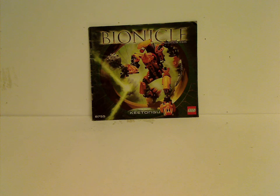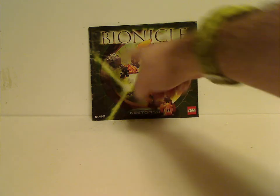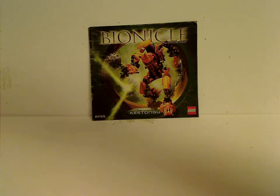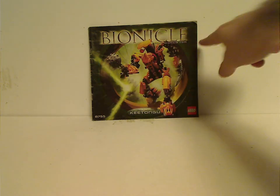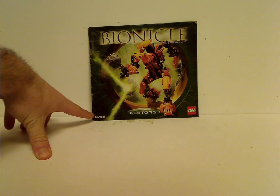Hello everyone, here with another Throwback Thursday review, and the rotation leads us to a Bionicle review. Today we are reviewing Keetongu — or Keetanongu, whatever — from 2005. On the front of the booklet you see a picture of Keetongu walking in, hitting off a Ratooka spinner, the Bionicle logo, Bionicle.com, Lego logo, and set number 8755.